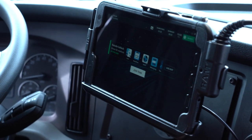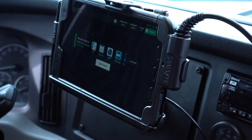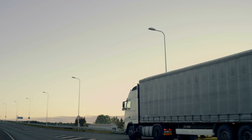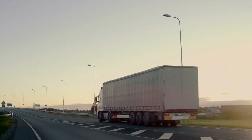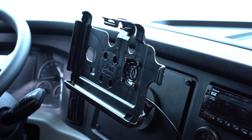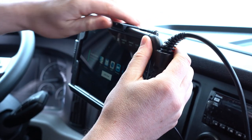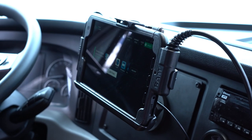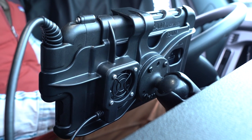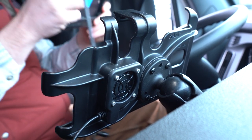The rugged Galaxy Tab Active 3 is designed with in-vehicle use in mind. Not only is it durable enough to withstand bumpy roads and bad weather, but thanks to no battery mode, it's also ideal for dash mounts. Hard wiring the device into the truck means drivers never have to worry about the battery running out, or running hot when in direct sunlight. Here's how you can install the Galaxy Tab Active 3 in a no battery setup using hardware from RAM mounts.